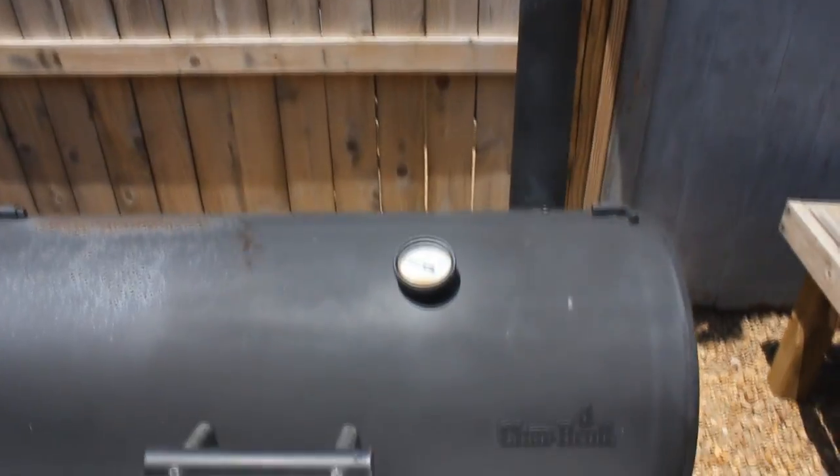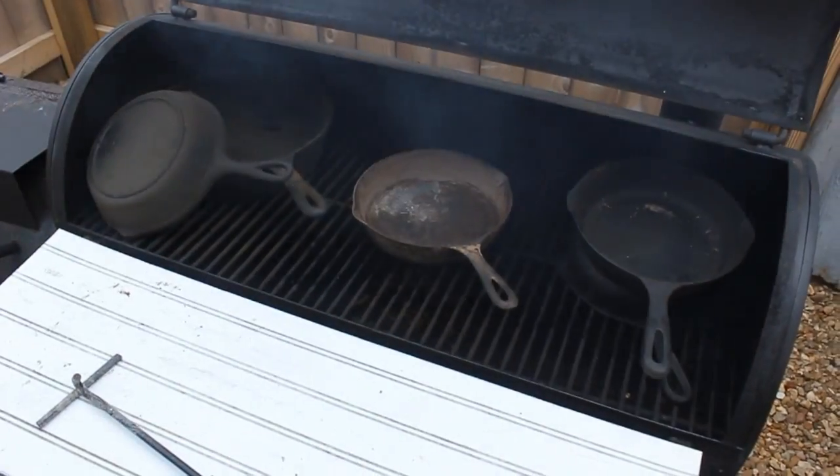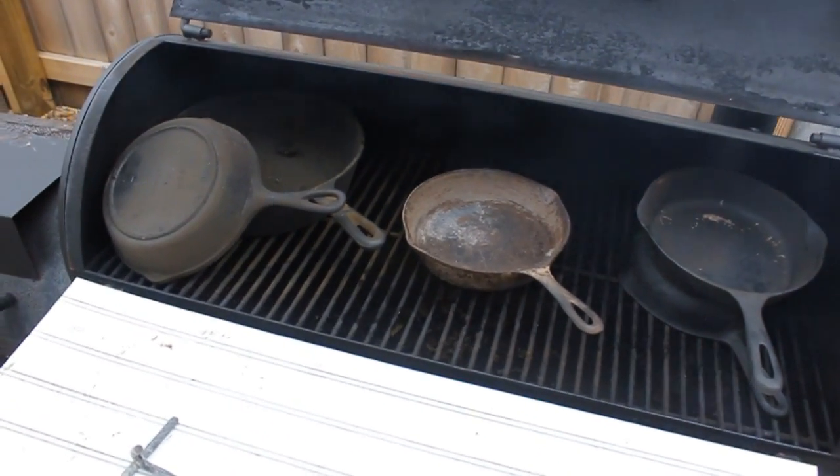Now guys, I did get lots of comments on my last video about using fire, but let me explain to you why I like using my smoker. Because these pans range in different severity of nastiness.